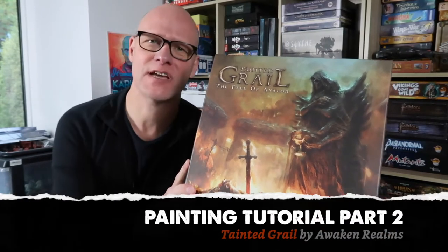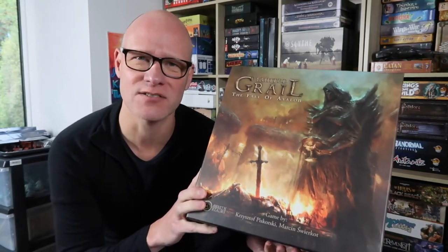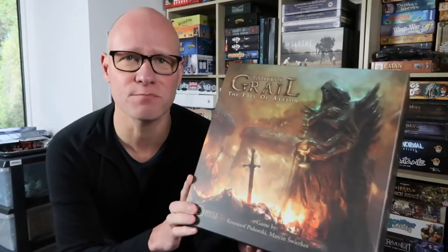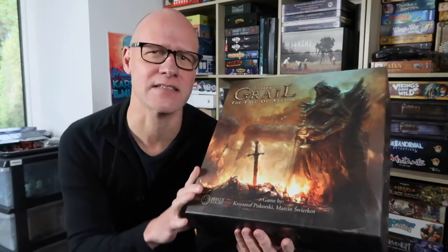Greetings fellow members of the Esoteric Order of Gamers. It's part two of my series on painting the base set of Tainted Grail: The Fall of Avalon. We've done the menhirs — I hope you enjoyed that video and you've painted them up yourself. Now we're getting on to the characters. I'm going to break this into two videos. This first one is going to be the base coats and washes, and at the end of this video you'll still have miniatures that look pretty good. If you want to go on, there's a second part — that will be the highlighting, where we just take it up to the next level.